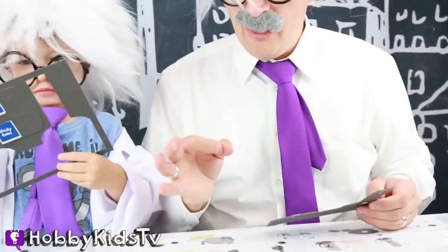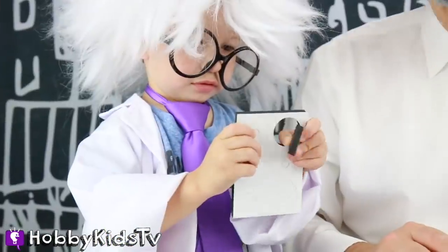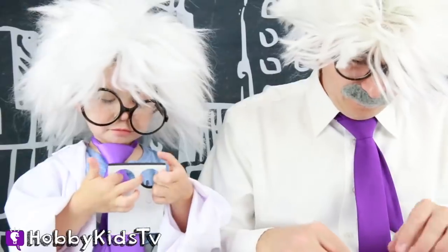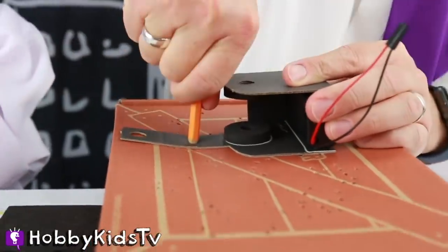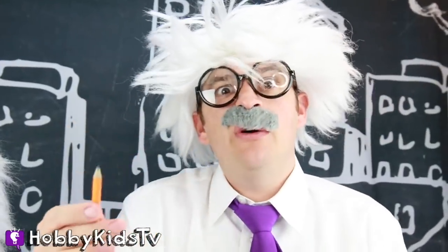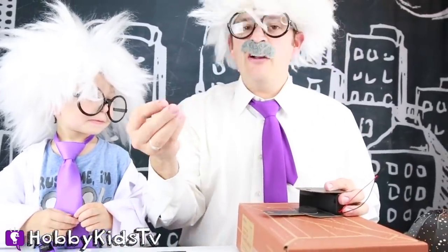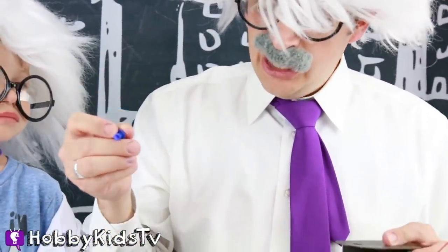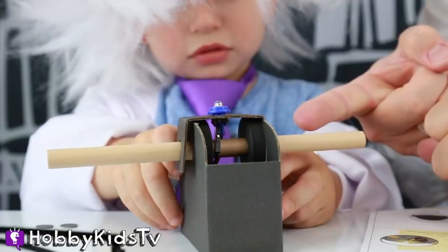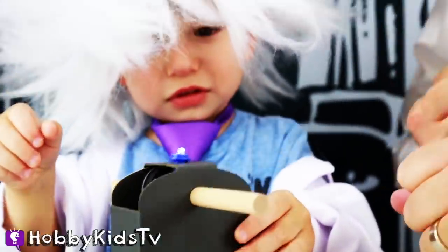Now we need a round sticky disc. Perfect! Thank you! Like so. Whoa! That was super awesome. Now we're going to take our LED holder and shove it into that hole! Perfect! Okay, maybe Hobby Harry, let's do the test! Yes! It works!